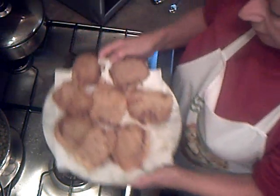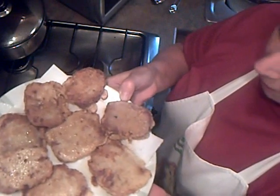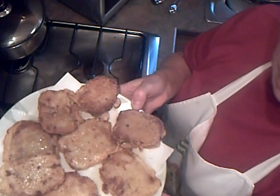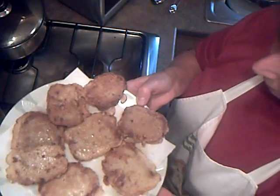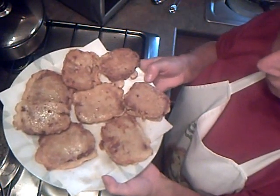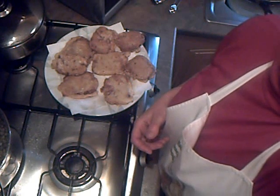There you go — corned beef fritters! Those are a first for me. I'm going to try them now, and I have to say they do smell very nice. I would serve these up with maybe peas and mashed potatoes, or maybe just a salad. See you later, bye!